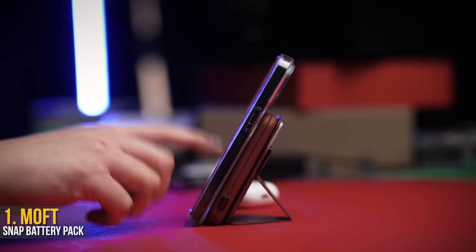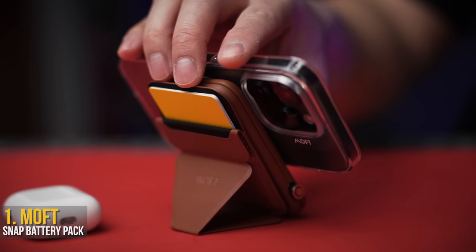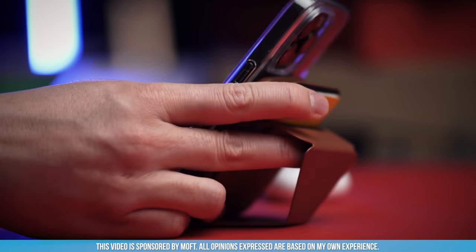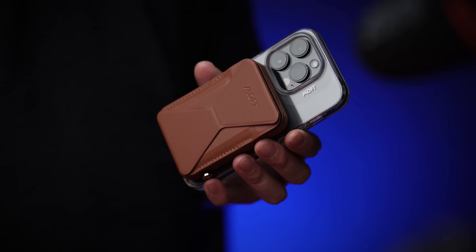Not only is MOFT's Snap System a fashion statement with its vegan leather-wrapped accessories, it's also fully modular, so you can add and remove what you need when you need it — which is perfect for every situation, whether you're looking to slim down or make sure you're juiced up for the day.